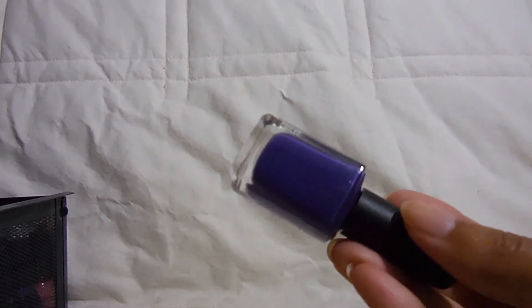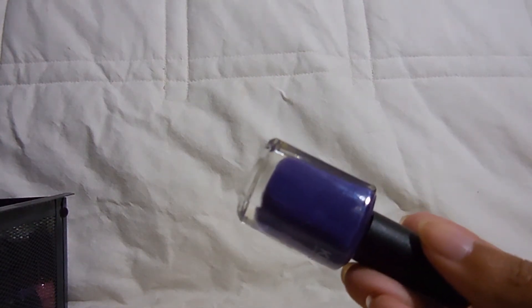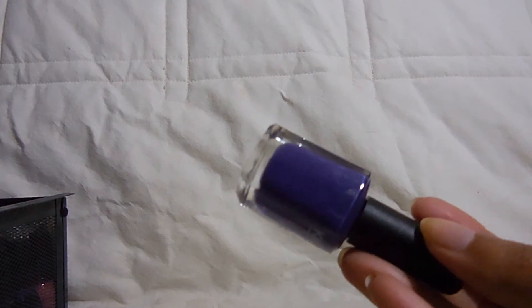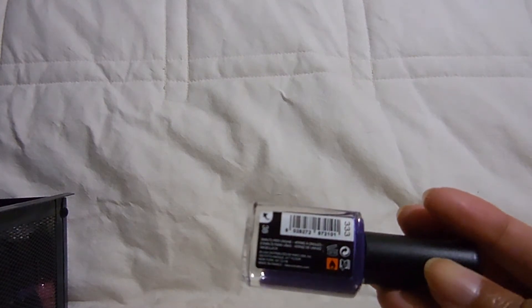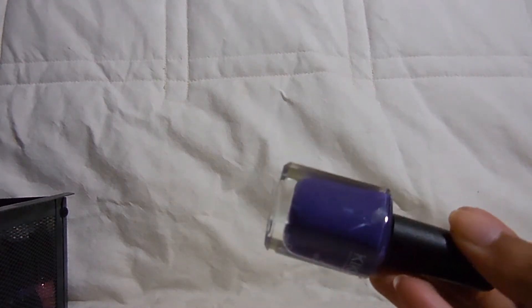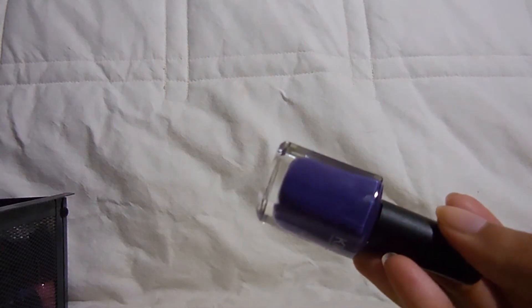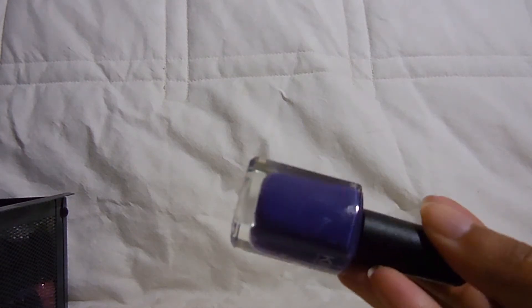This last one I wore recently — it's in 333 and it's a really beautiful dark purple. The formula was surprisingly thin; because it's such a dark purple I thought it would be opaque in one coat, but I had to do two. Someone actually told me the name of this because these do have actual names — kind of like PA polish where you have to go on the website to find them. Anyway, those are all of my Kiko polishes.